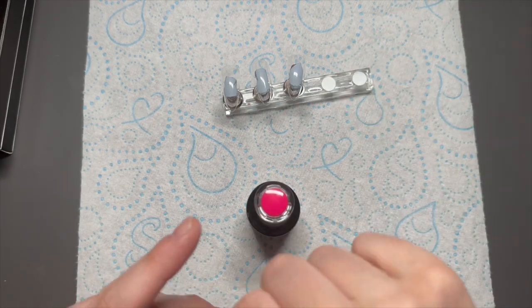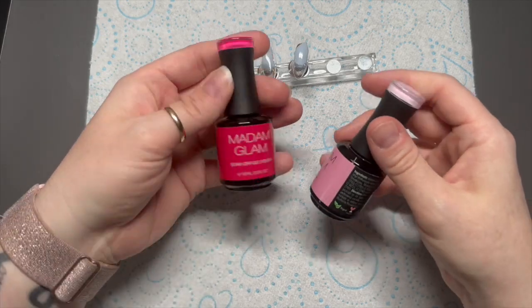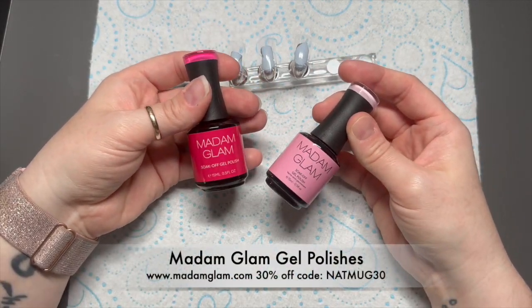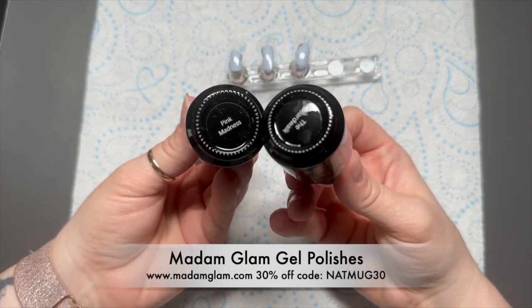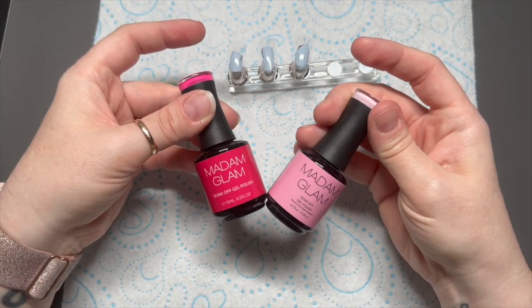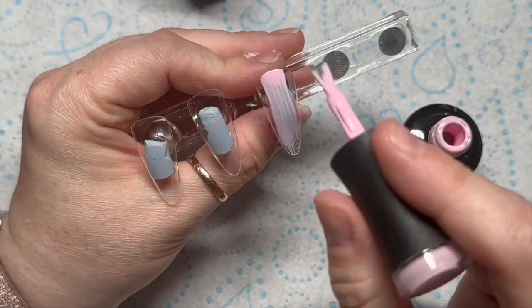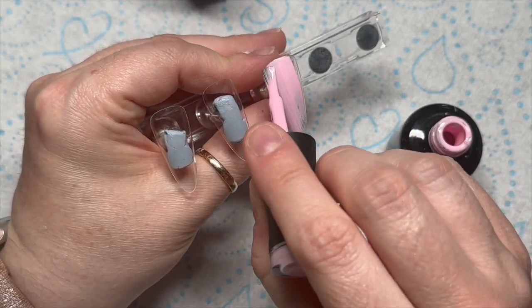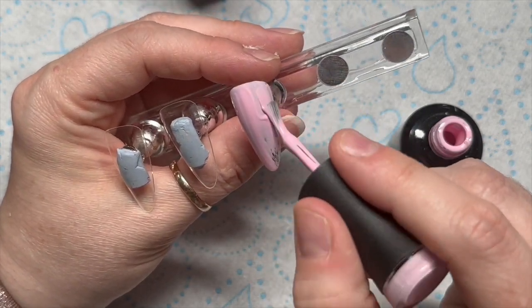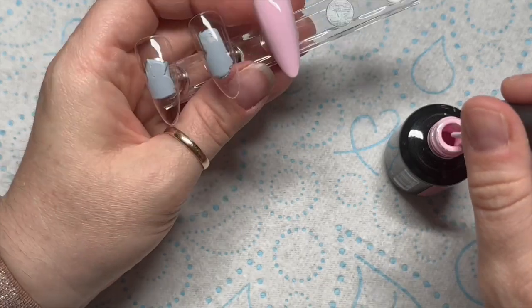Hi everyone, welcome back to a new video — who else is glad it's Friday? I'm going to start with two kind of pinks: I've got Pink Madness and Boardwalk. One's a lighter pink and one's a more bright neon pink, and my lighter pink is going to be the background for these nails. I'm going to do two coats of this pink.